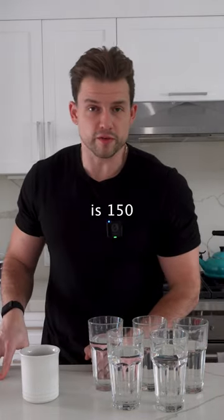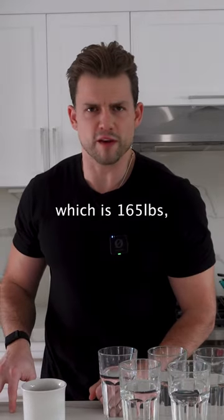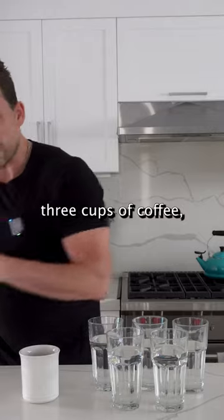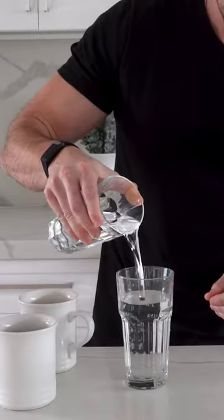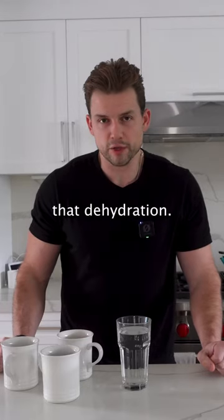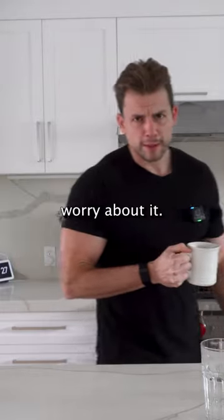Assuming a cup of coffee is 150 milligrams of caffeine, if a 75 kilo person — that's 165 pounds — wanted to chug three cups of coffee, they would need about 10 ounces of water to counteract that dehydration. But if you're a reasonable coffee drinker, I wouldn't worry about it.